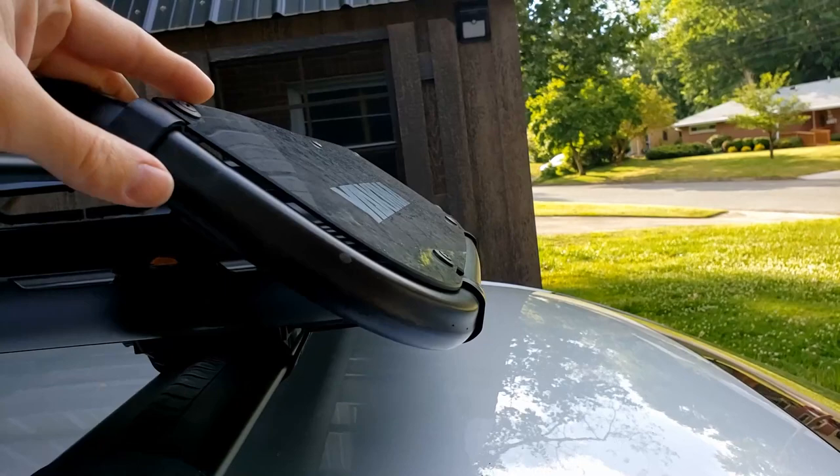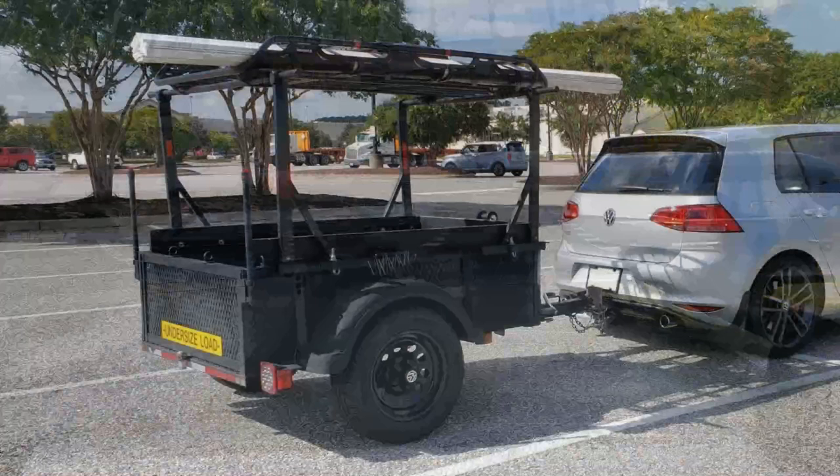Speaking of this fairing, it is very easily removed. You just remove these clips — there are about six of them — and then the fairing comes off, and then I can carry long things. I like to put lumber up here.